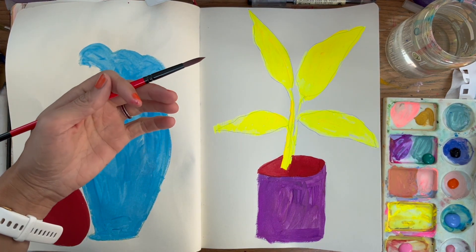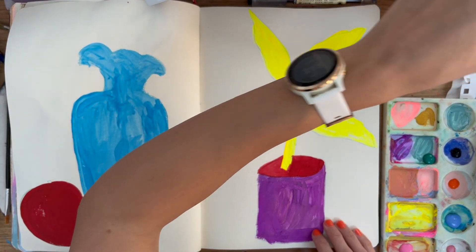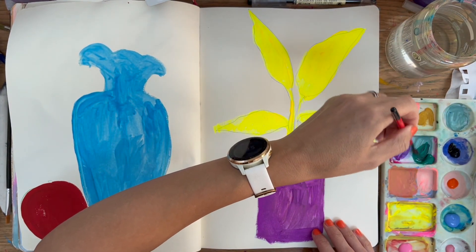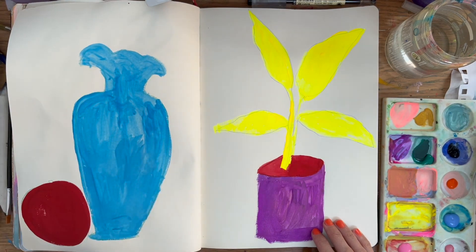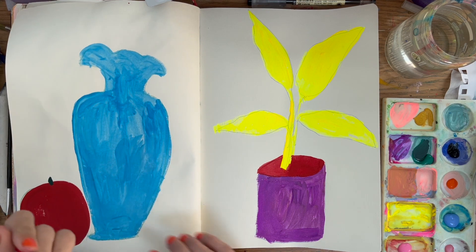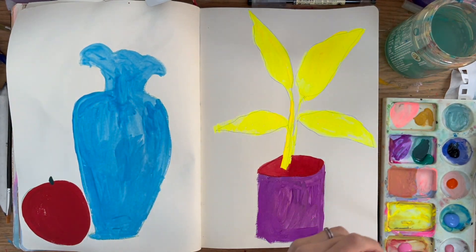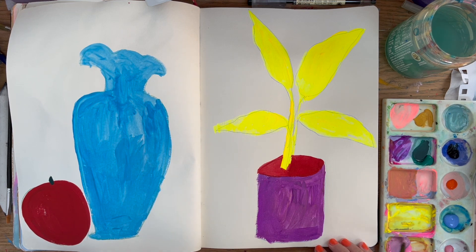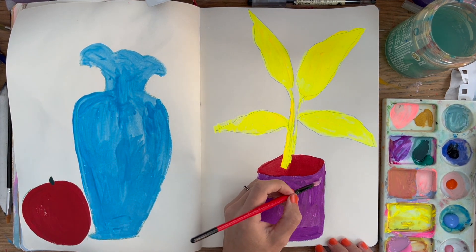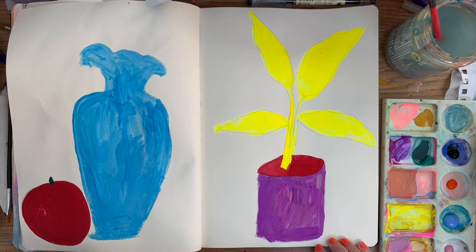I mentioned something in a reel, and I think it's been triggered by reading 'Your Brain on Art: How the Arts Transform Us.' I've only just started it, but it's making me think about my why. I've already resonated with some of the information in the beginning chapters. Oh no, I've just added green to the pink — I wanted to keep that bright, so I'm going to have to wash it off.